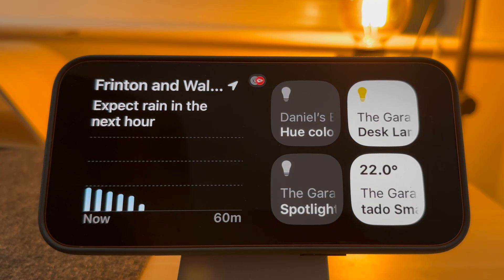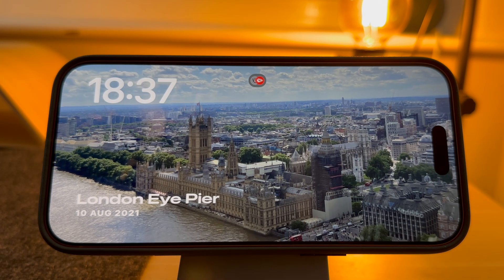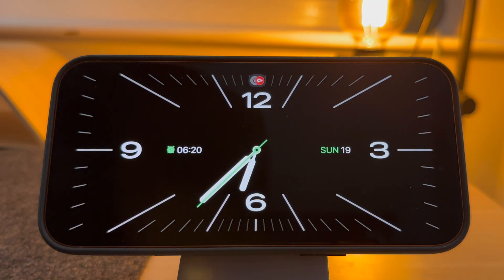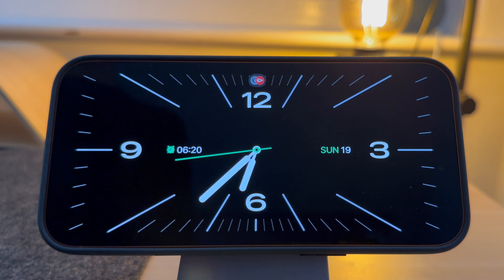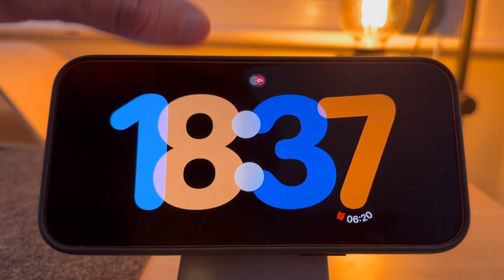Now it's running, let's look at some of the different options. You have the widgets window. If you scroll right, you have photos. Or if you scroll right again, you have clock faces. Let's look at the clock face settings first. To change the clock face, simply slide your finger up and down the screen.